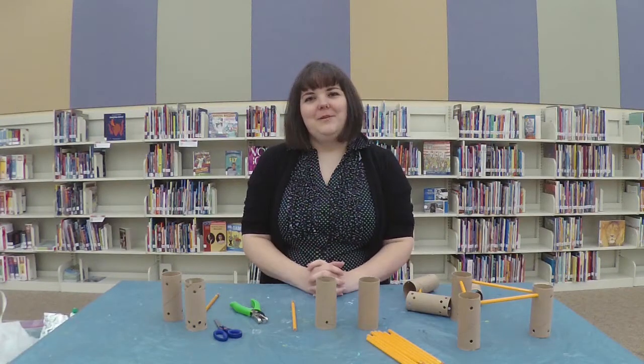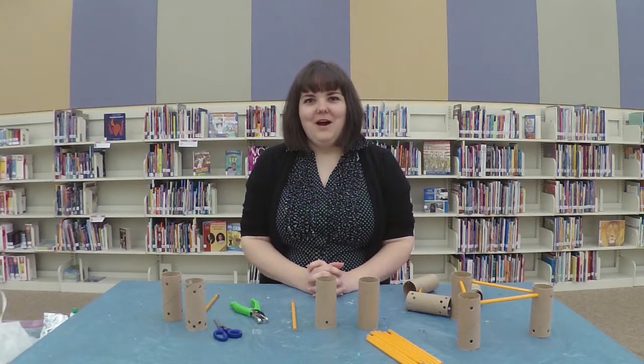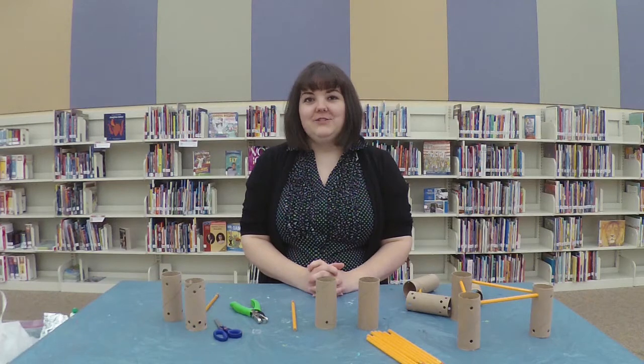Hi, I'm Miss Jane and I'm here with Suffolk Public Library with another DIY idea for everyday objects that you have in your house.